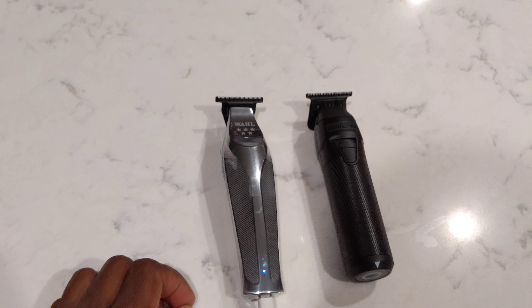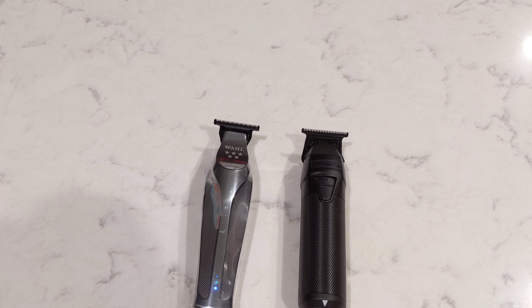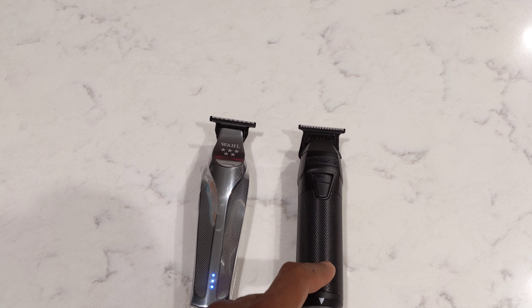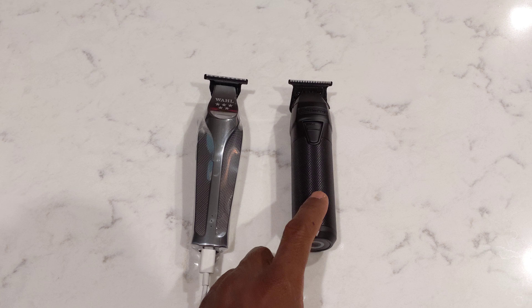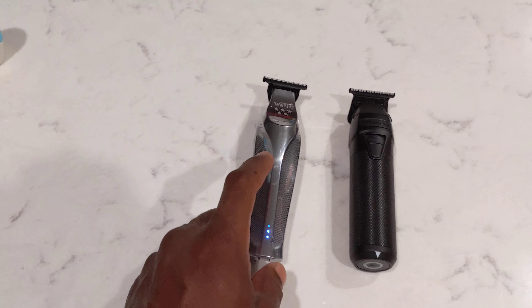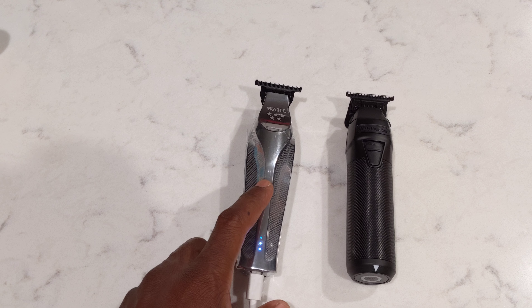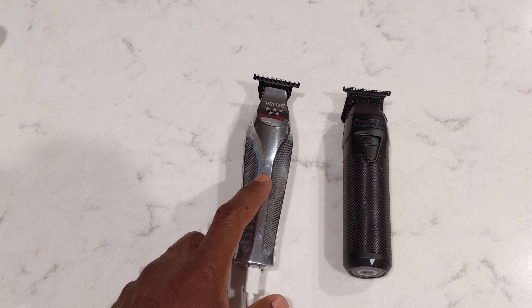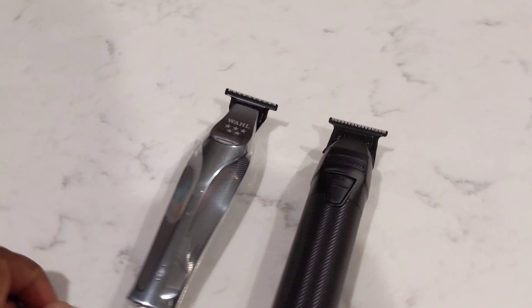Both of these are available on Amazon. I'm not sponsored or getting paid by any of these. You can get the Wahl on Amazon, and through Babyliss's website they do have some good deals on additional accessories — they've got other colors too. The Babyliss is $200, but on Amazon you can pick it up for anywhere from $150 to $160 as a Prime member. Hope this helps you in your shopping.